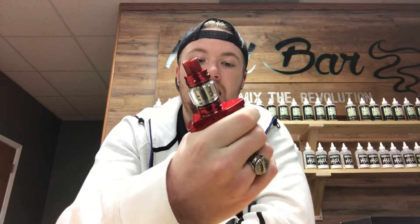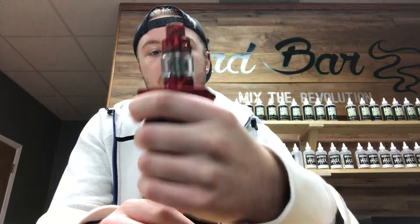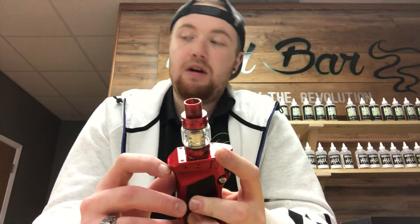If you don't like that, it does have a very good design — it fits very nicely into your hand. I absolutely love the trigger fire; it literally just fits very nicely in your hands. It's one of the nicer mods we've gotten in here right now.